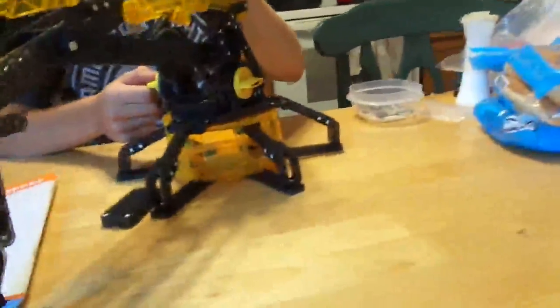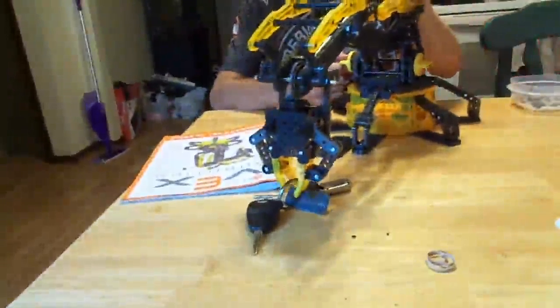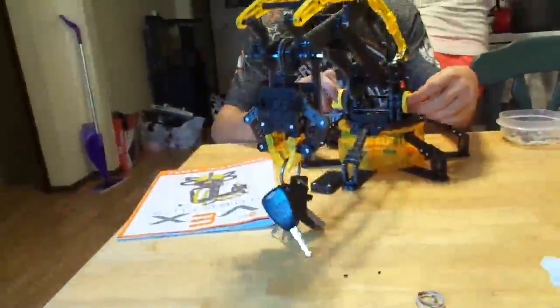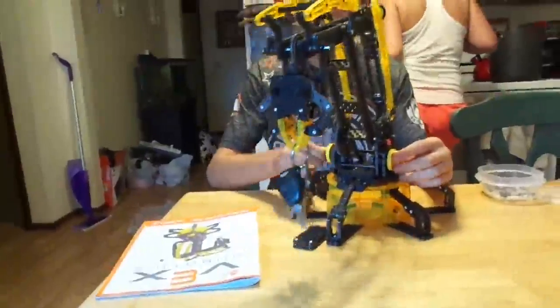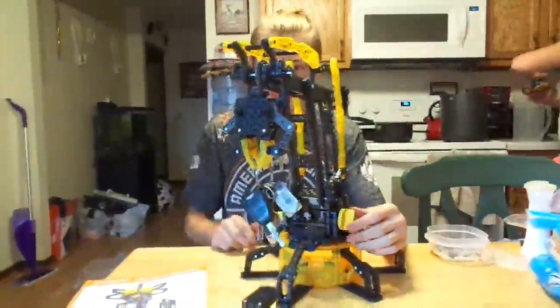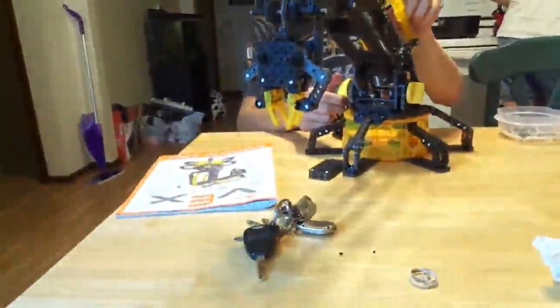Can the robot do it? We gotta orientate it right — let's adjust it so you can grip the keychain. There we go. Can we grip the keychain? There we go. Can we pick it up? Yep! Success — the robot works, we can pick up a keychain. We had to modify it to get it to work right, but we got it — we modified it so it works better.